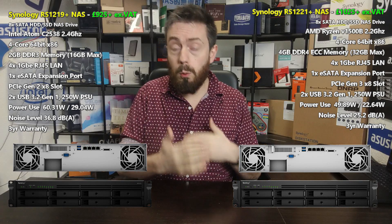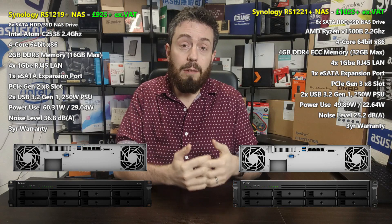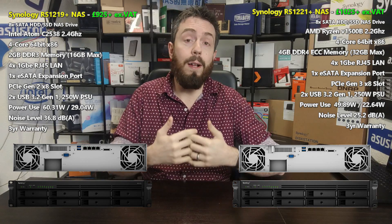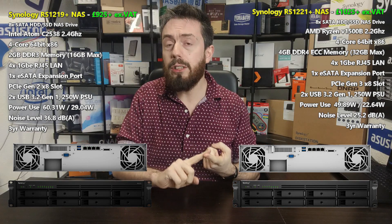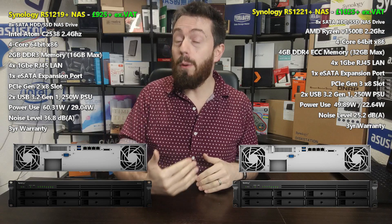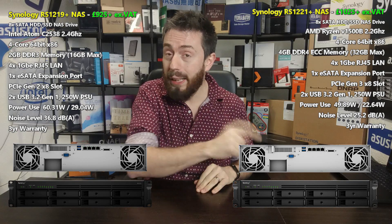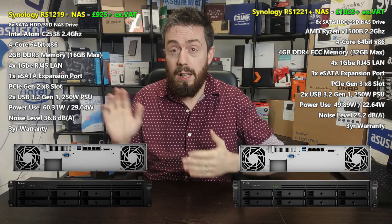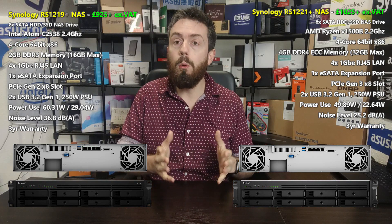At PCIe Gen 3 x8, this device has a PCIe lane that can support up to 8,000MB/s, so you can support dual-port 10G cards and the dual combo NVMe 10G card — the E10M20-T1 — inside this device. That PCIe lane opens the door to faster performance. Given both are eight-bay units, you can saturate a 10G connection, and combining SSD caching with SSDs in the main storage pool allows you to exceed 1,000MB/s and hit 1,200–1,500MB/s — that's where you'll need those better-performing cards.